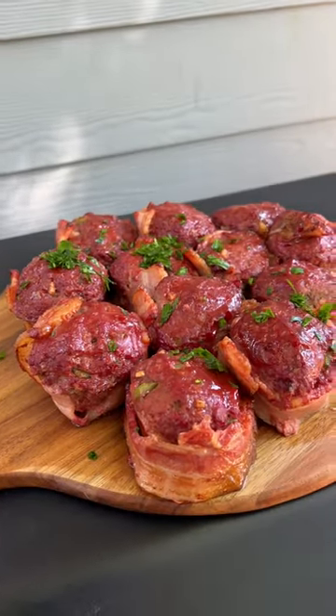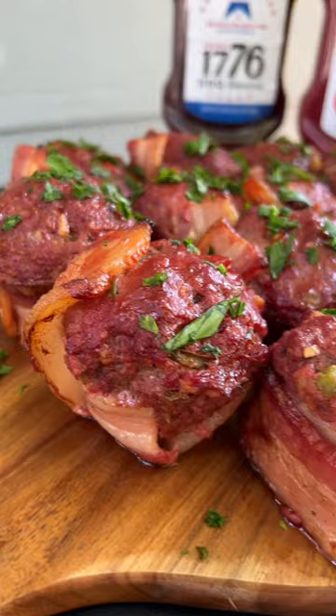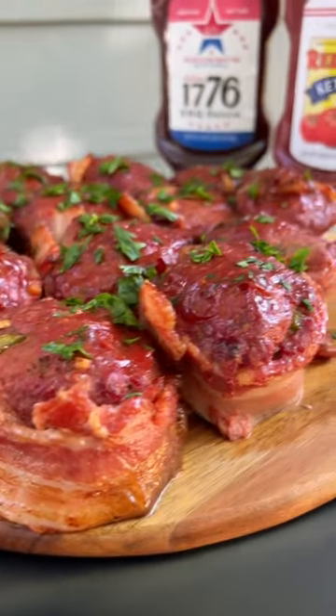Pick up a bottle of 1776 barbecue sauce and Folds of Honor ketchup today. Honor their sacrifice and educate their legacy.